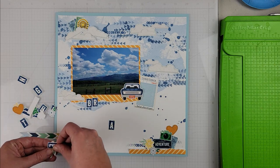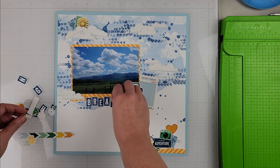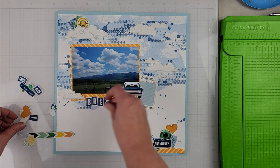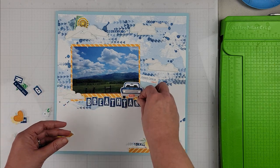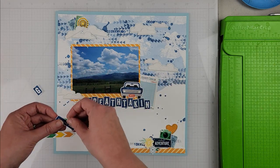Everything else I believe is from the sticker sheet. I'm building up my clusters going for more of a diagonal design — a small cluster up in the clouds, another cluster down to the bottom right of the photo, and then the bottom right of the page. That brings your eye on a diagonal down the page.